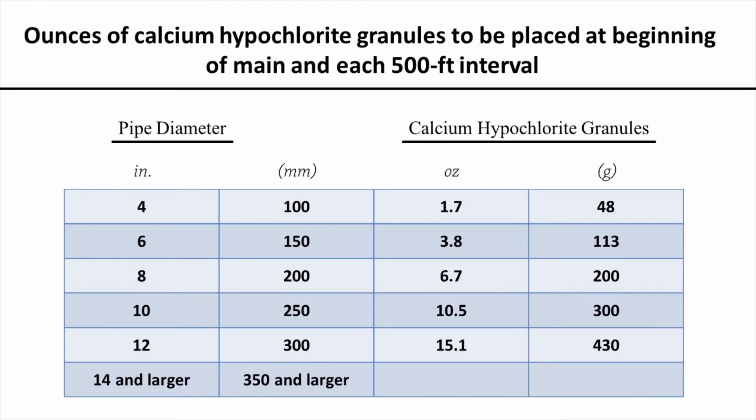Looking at that same 8-inch pipe, if we're using calcium hypochlorite granules, for each 500-foot interval of pipe we need 6.7 ounces of calcium hypochlorite, which is equivalent to 200 grams of calcium hypochlorite.